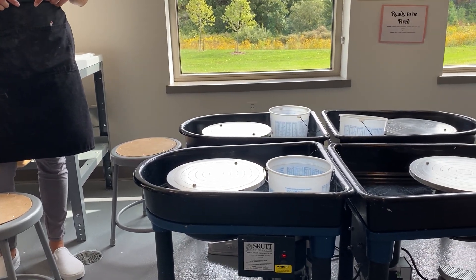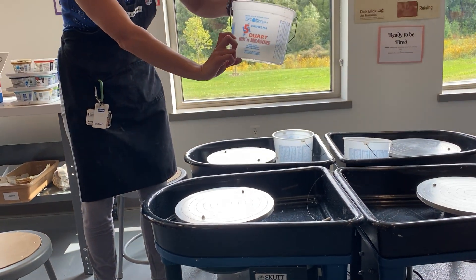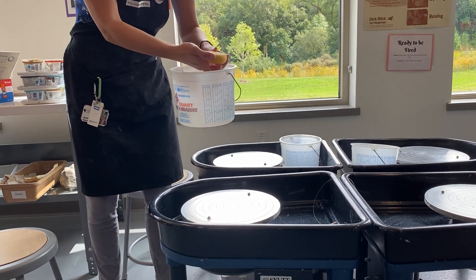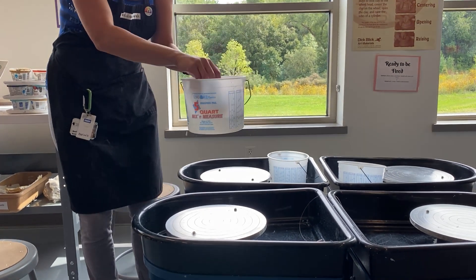On days that you're going to throw, you're going to set up your own bucket. Fill it a little bit with water — doesn't matter cold or warm. You'll also need a little sponge. This is called a rib tool; it's for cleaning things off and for shaping.